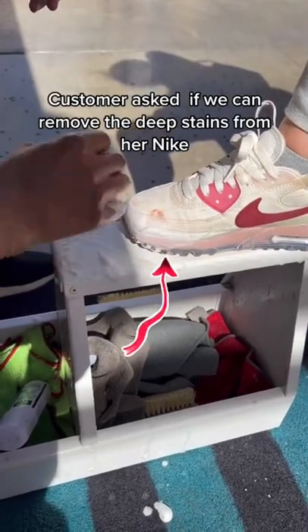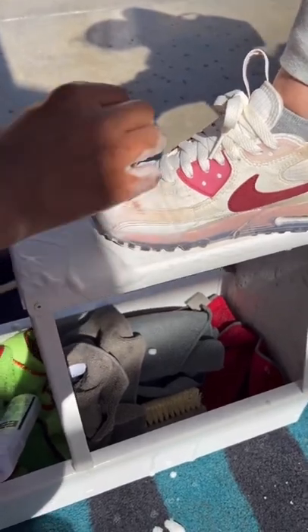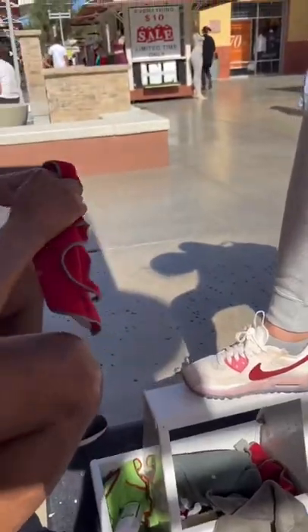A customer asked if we can remove the deep stains from her Nike. You can get them out — you can do it yourself.